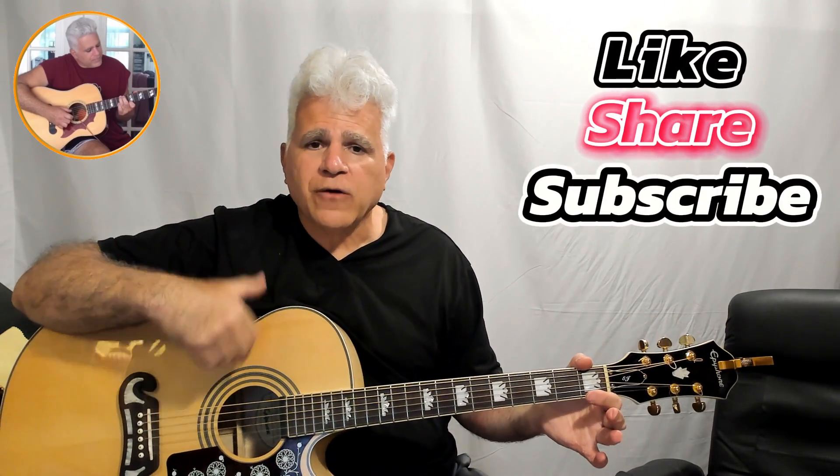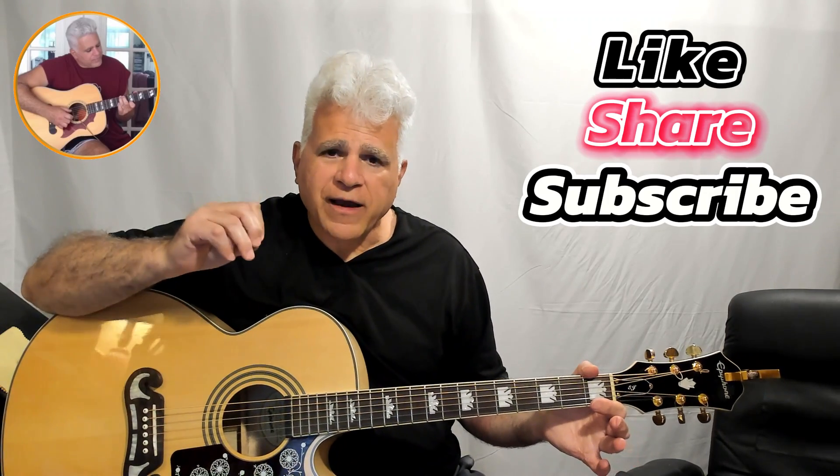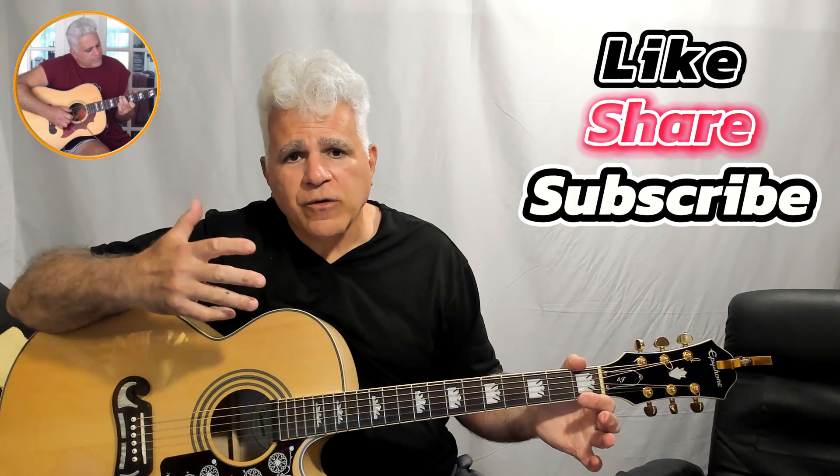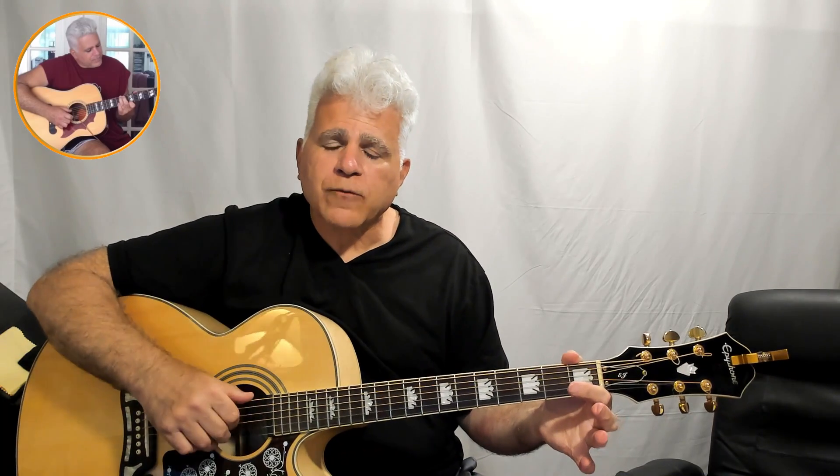It's a very simple song — three chords. It's amazing how you can get so much excitement and such an iconic feel with just three chords. A great tune, easy to put into your repertoire and have a lot of fun with. It should sound something like this.